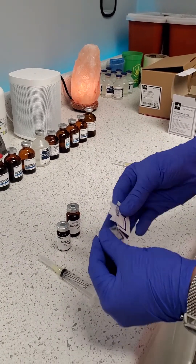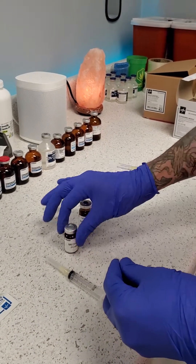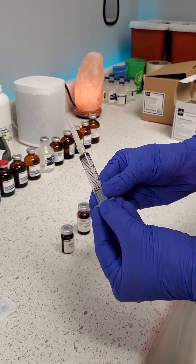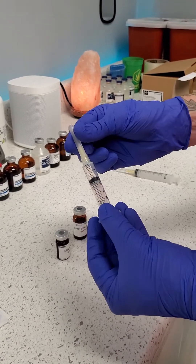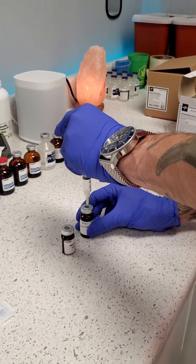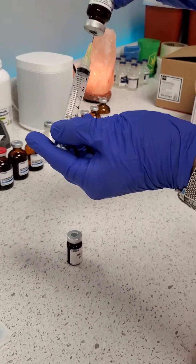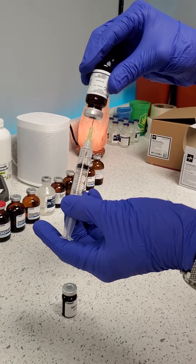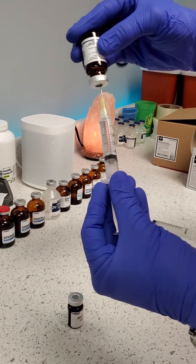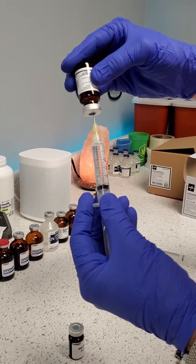Step one: open your alcohol pad and wipe the top of your bacteriostatic water vial, then do the same to your powdered medication vial. Then draw just one or two milliliters of air into your syringe and remove the cap on your needle. Insert the needle into the bacteriostatic water vial, push the air in, then flip it upside down and release the pressure. You'll see the liquid pushing right into the syringe because it's a vacuum-sealed device — the vacuum draws the liquid in, making this a little bit easier.